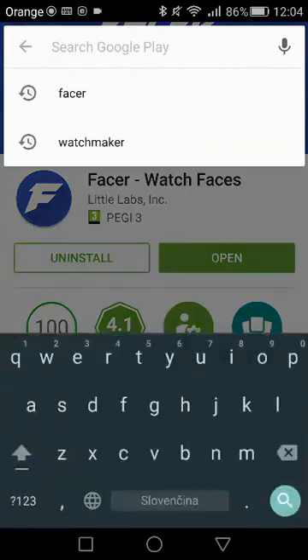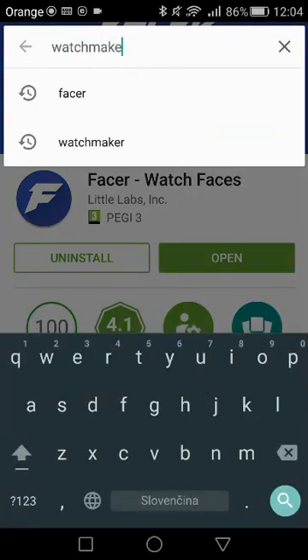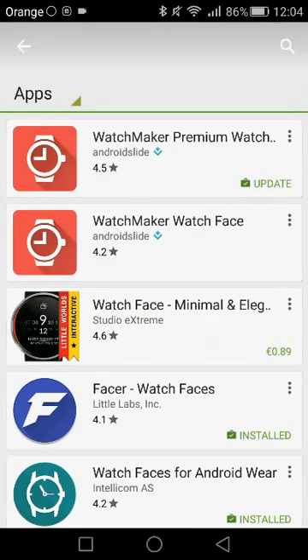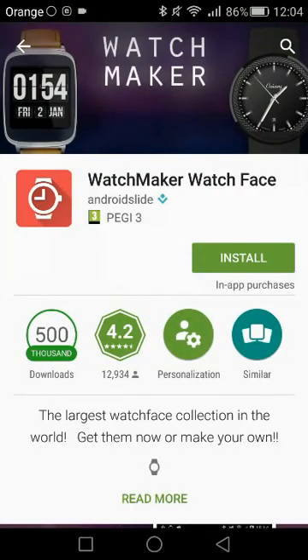The second one is called Watch Maker. I've got the premium one, which means I paid for it — it was around $2 or so and it's definitely worth it. But you could download the free one; it'll do the job as well. I assure you'll end up getting the premium one in the future and you'll definitely like it.